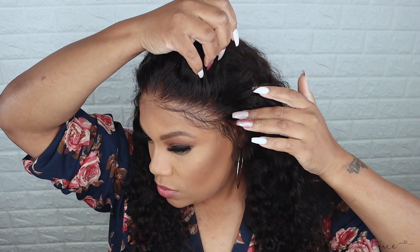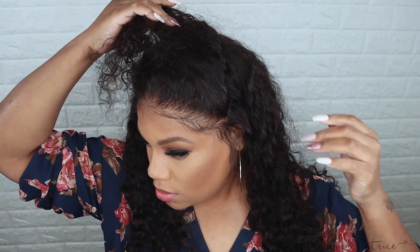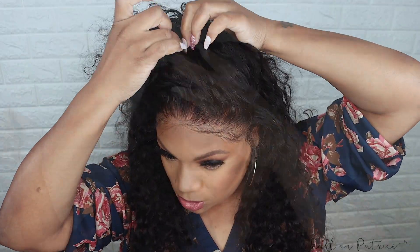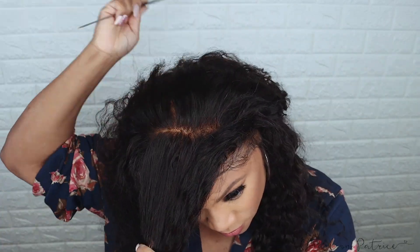I finished my makeup and removed the scarf — this is how it looks. Now I'm going to style the wig. I want a little braid going across, but I struggled with this little braid. I'm just going to show you all how I parted it off and how I braided it.